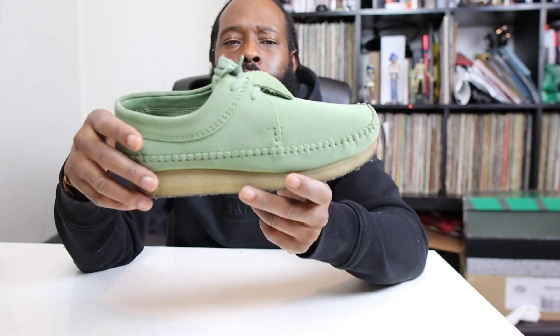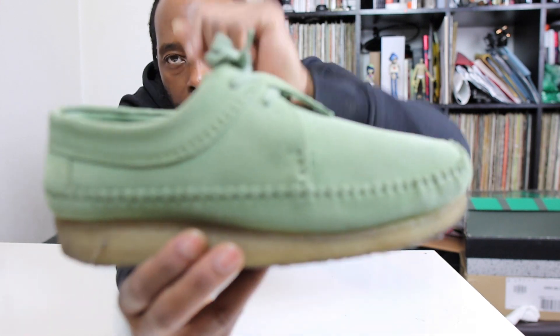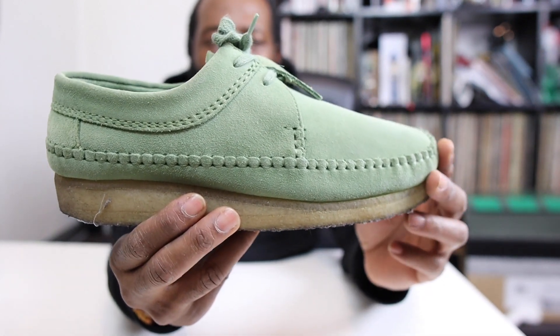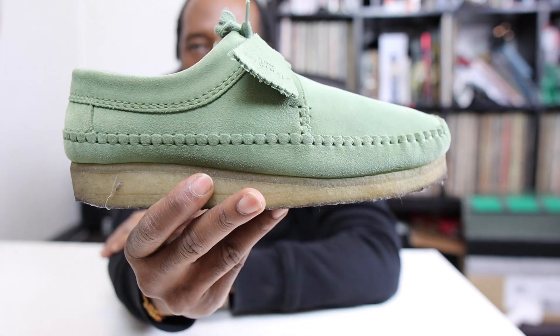Let's not spend all day looking at that and let's get into the shoe. So this is a Clarks Weaver — feast your eyes on that. It's definitely my favourite. I mean I was a Wallabies man, but I think the Weaver is the go-to. I mean, Bank Rubbers are beautiful as well, but the Weaver is the go-to. I need to get some more of these.